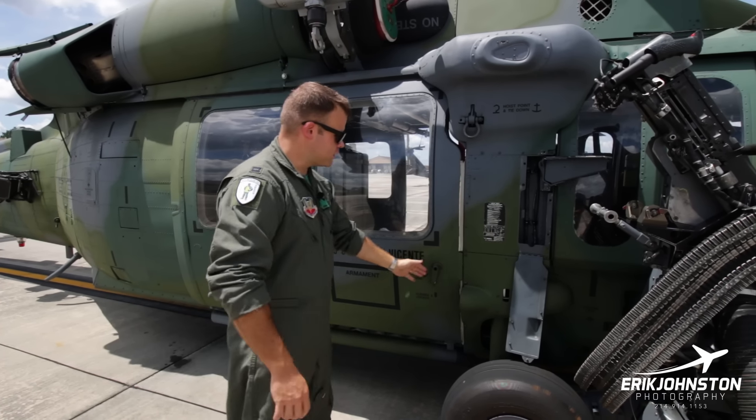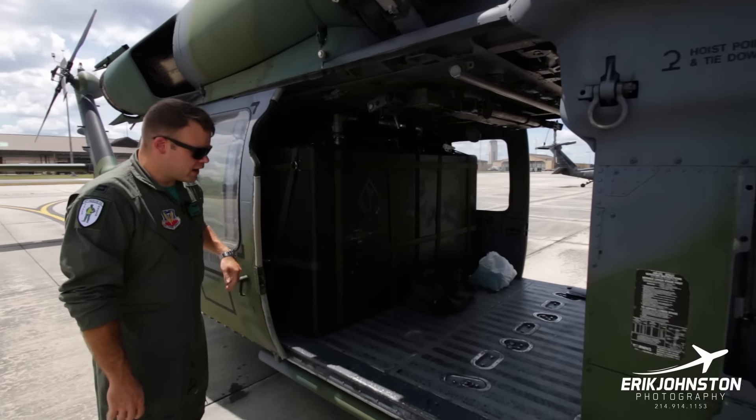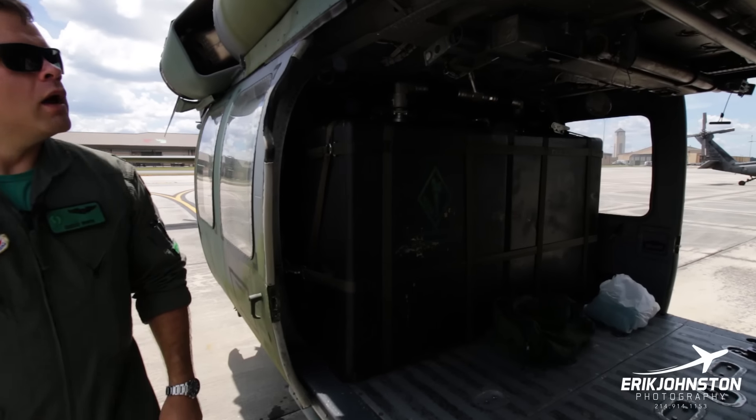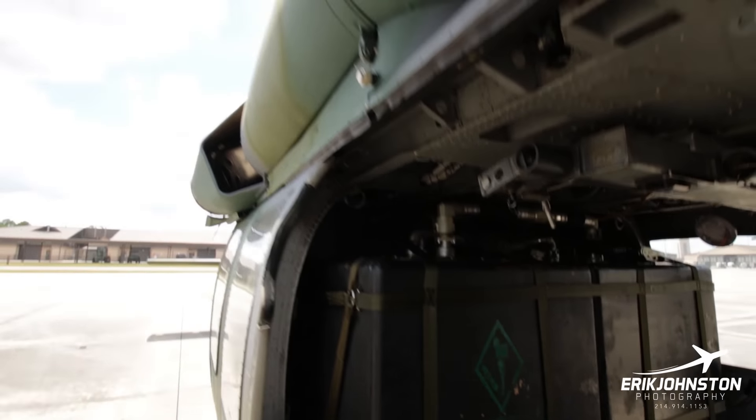This is the cabin door for the right side of the aircraft — this is where our back-enders and our team sit. Above the door here is our rescue hoist.